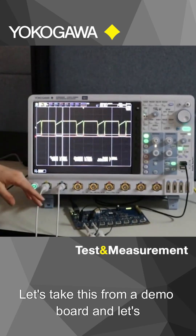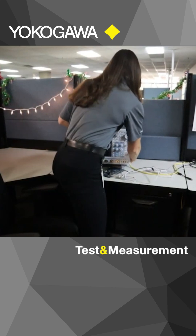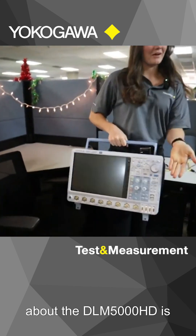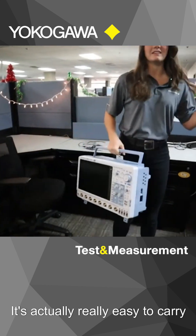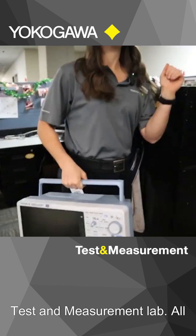Let's take this from a demo board and go measure some real signals. One great thing about the DLN 5000HD is it's pretty compact and actually really easy to carry. So we're just going to take this back to our test and measurement lab.